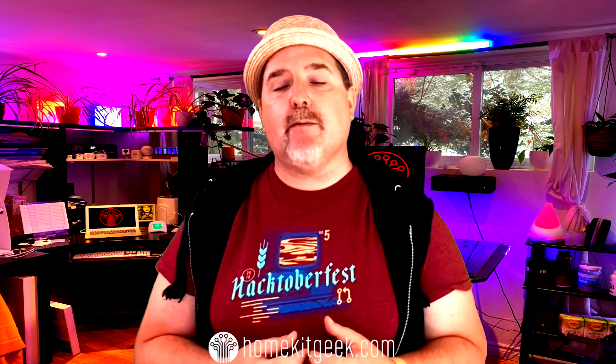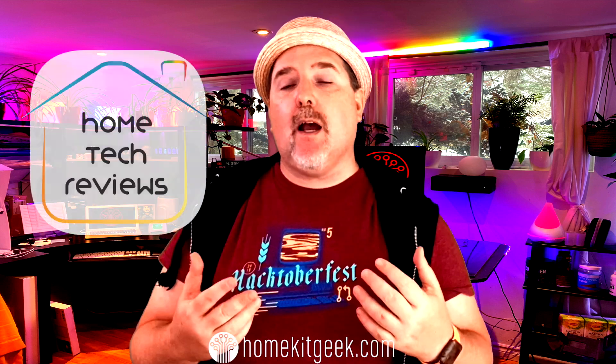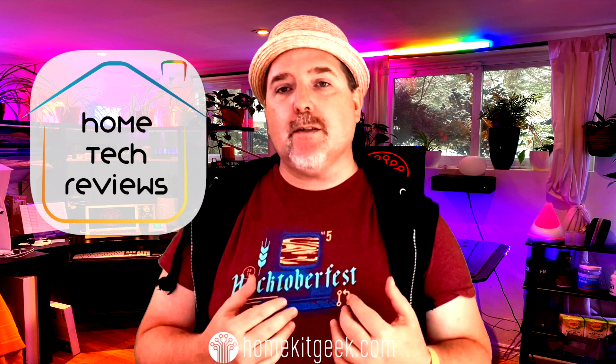If there's anything I haven't covered or questions you still have around the Ecobee smart sensor, put them in the comments below and I'd be happy to get to that as quickly as possible. If you enjoyed the video, likes and shares are always appreciated — subscribe if you haven't already. Also check out Nick over at HomeTech Reviews; he's a new creator with good content coming up. Thanks for watching!